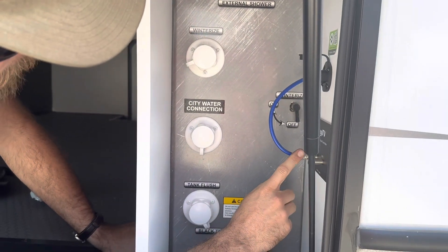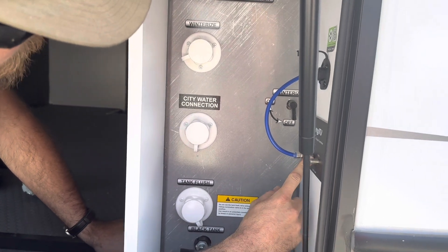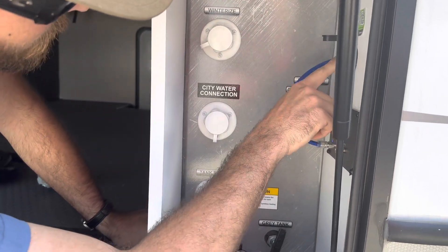On the right we've got our key TV, and then up here is our solar.